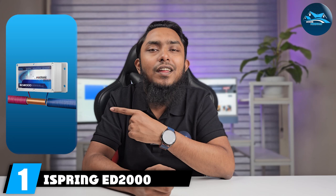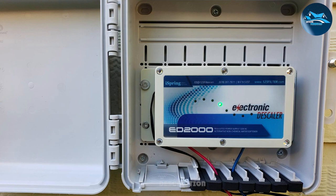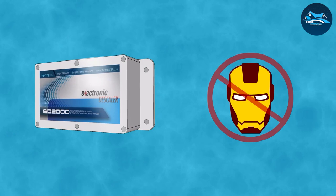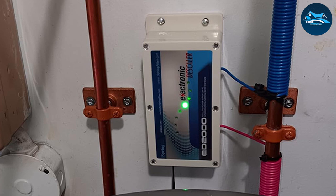The best water descaler is an alternative water softener that reduces hard water effects, which can be an issue to metallic surfaces. Hard water can result in limescale buildup that can settle and eventually ruin your plumbing system and fixtures' integrity, resulting in hefty repairs and parts replacement. If you want to prevent these issues, you must use this water conditioner to improve water quality and reduce hard water's harmful effects.